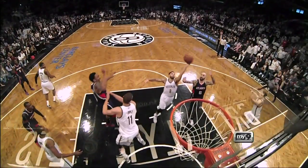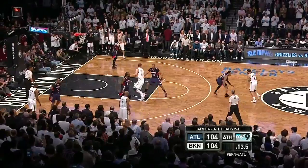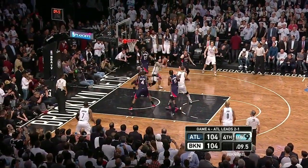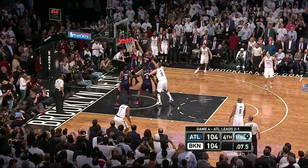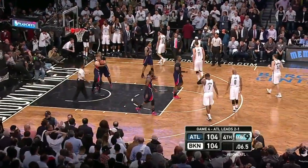And here he comes back to make a terrific play defensively. We're tied at 104. Looking to level the series, Williams makes his move — Williams — the fade off the rim with 6.5 remaining. They took it too soon.